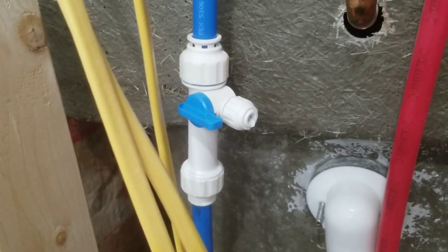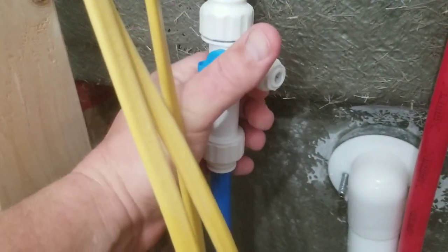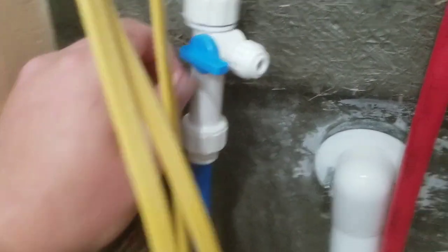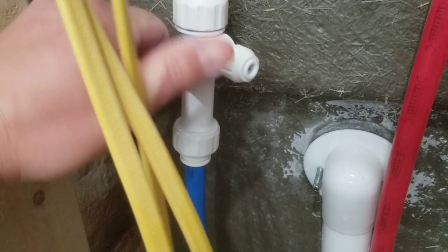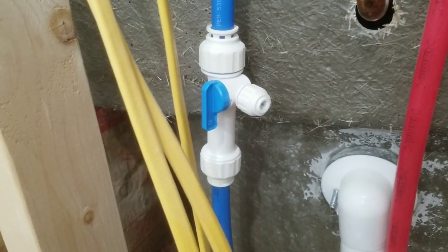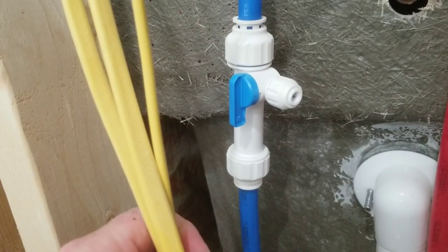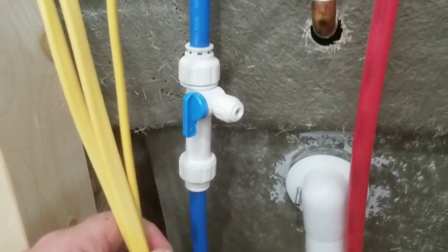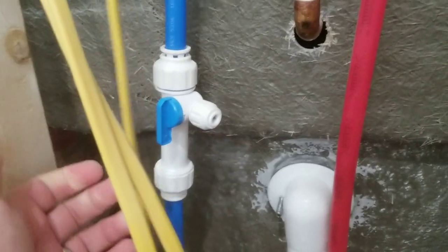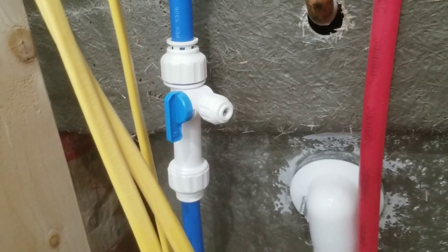Everything is wrenched down tight by hand — the directions say specifically not to use a wrench. I'm going to close this valve, turn the water back on, and hopefully I didn't make a mess of things. Looks like we're good — water's back on, valve is shut. Now we install the ice maker line itself.